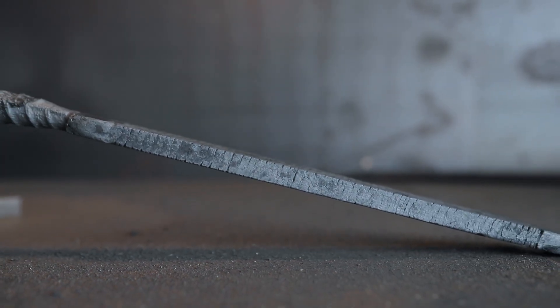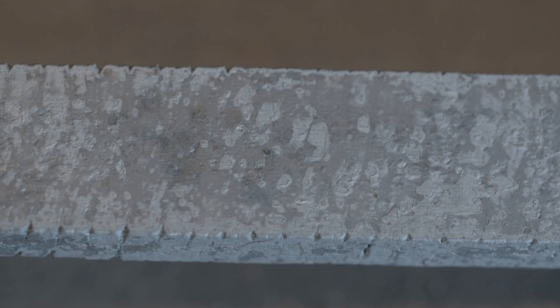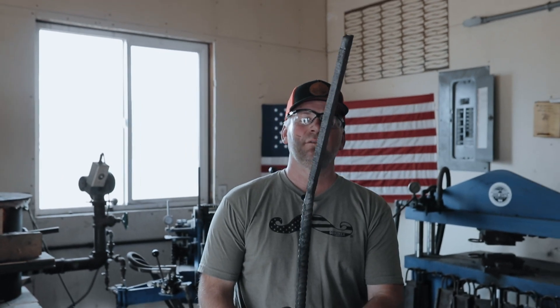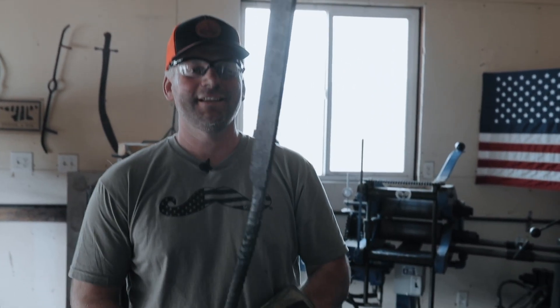I might forge out a big kitchen knife blade out of that. So that's how you make a twist Damascus bar. Check out one of the future videos about how to forge a kitchen knife out of a twist Damascus bar — thanks!